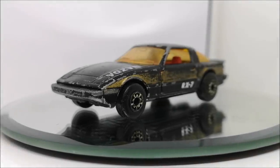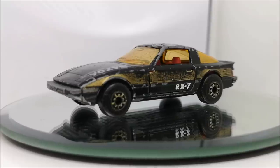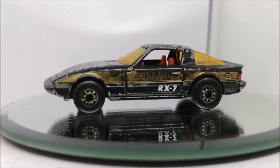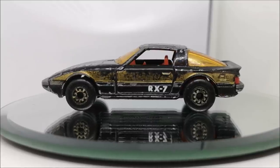Hi guys, welcome back to another Matchbox Garage video. I'm Rob and today I shall be attempting to take this Mazda RX-7 from 1982 from shabby to shiny.